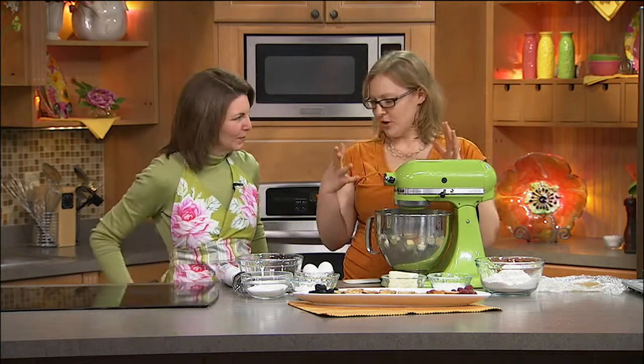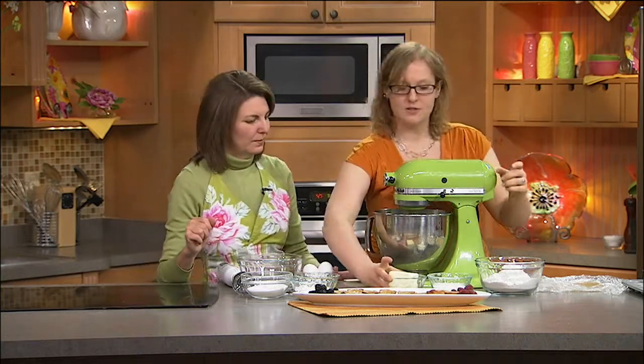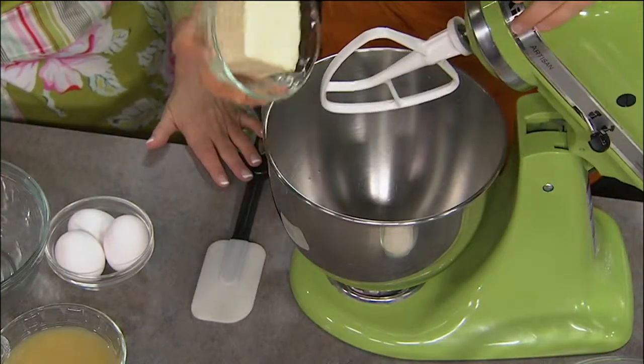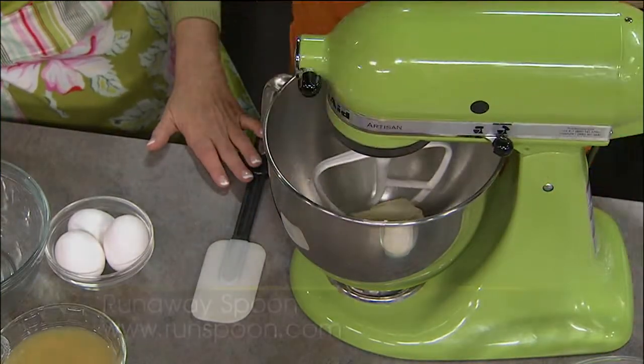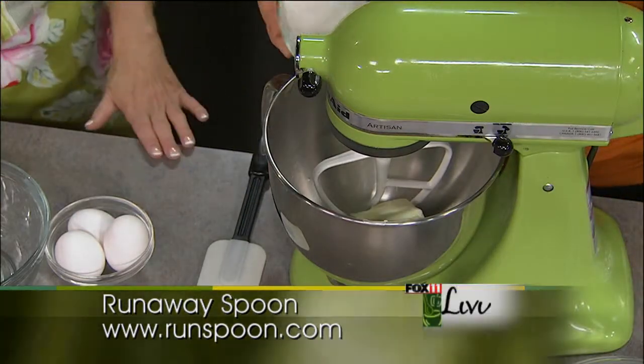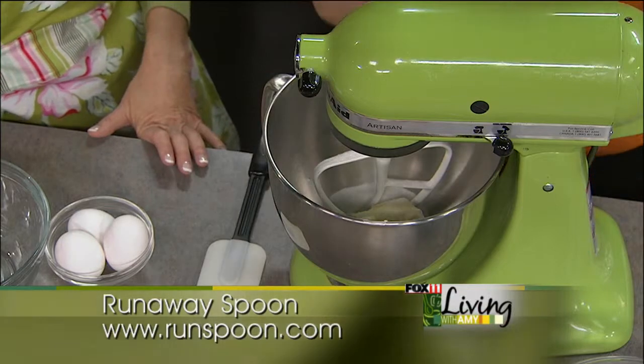This is kind of my standard shortbread dough. It's going to be a half a pound of softened butter — you want unsalted butter. Just leave it out at room temperature overnight; that way it's the perfect temperature and you don't have to hassle with it.